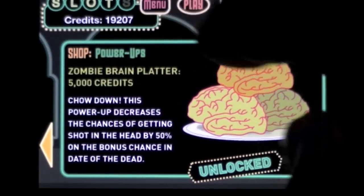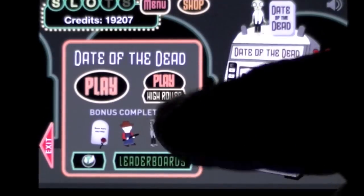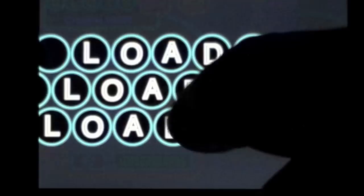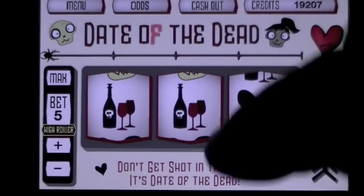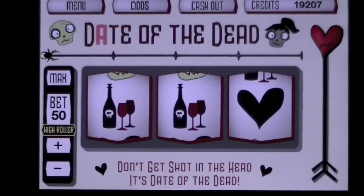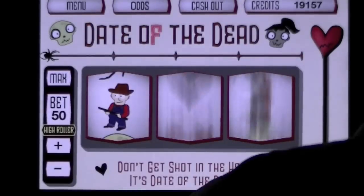There are also power-ups that you can unlock. Let's go ahead and play. There are two machines — I have Date of the Dead. I can either play High Roller where I can bet more, or play the regular one. Let's check out High Roller. There are a lot of mini-games inside of this main game, so it's going to be pretty interesting. Here is my bet — I'm going to max it out to 50 because I'm in the High Roller area. Then I'll pull down the lever and the slots start spinning — I have to try to match them.